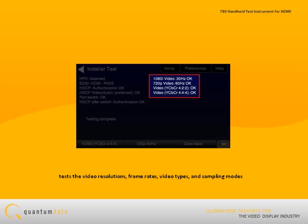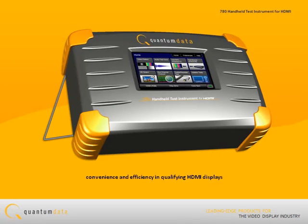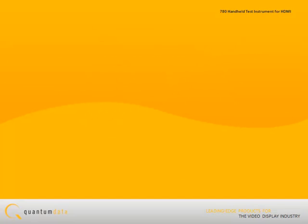Results for each step are shown on the touchscreen display. The 780 test instrument offers convenience and efficiency in qualifying HDMI displays.